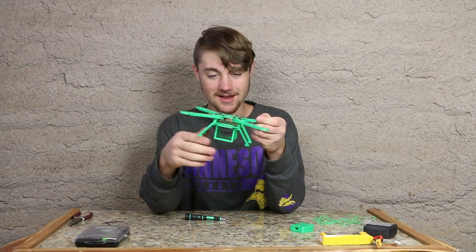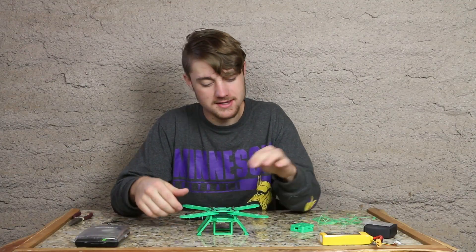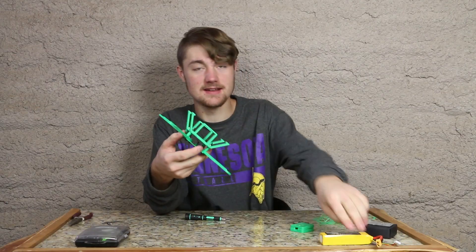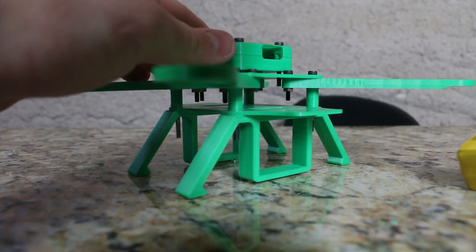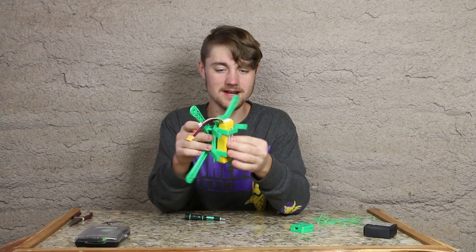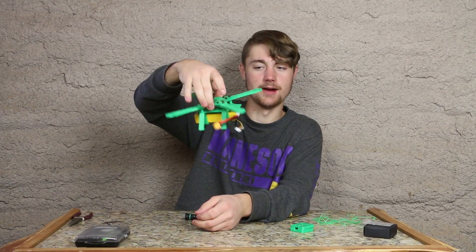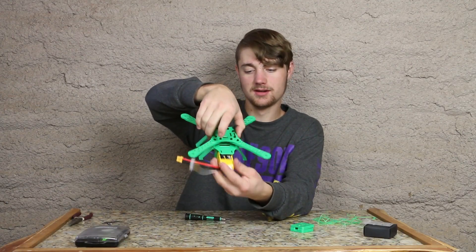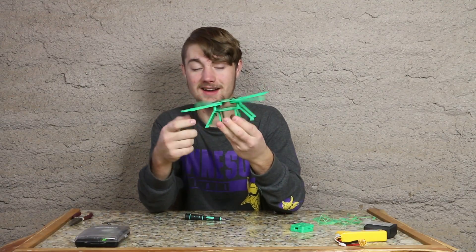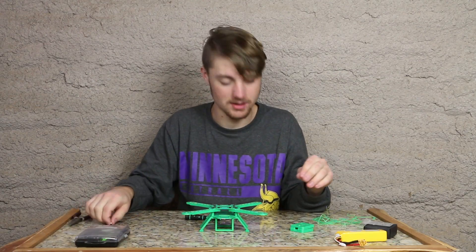Boom, done — there we are, now it's officially looking more like a quadcopter. Look at that, beautiful! It has a nice little square so that we can actually fit our battery in just like this, so that it's nice and protected when the drone is flying around. This design is brilliant — I love this modification done to the mini wheel quadcopter frame.